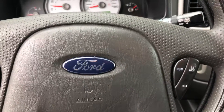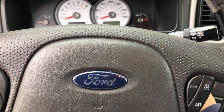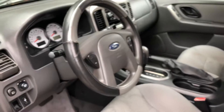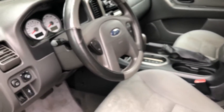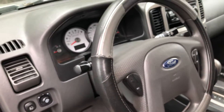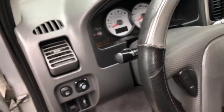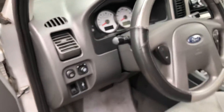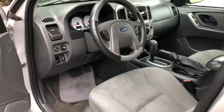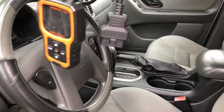Also, on older vehicles — I believe year 2000 and older — you can have two incomplete monitors and it'll still pass emission. But on 2001 and up, you can only have one incomplete on the IM readiness to pass emission. If you have two incomplete, you gotta keep driving the vehicle. That's just the basics on how to use this and how to pass emission on your car.